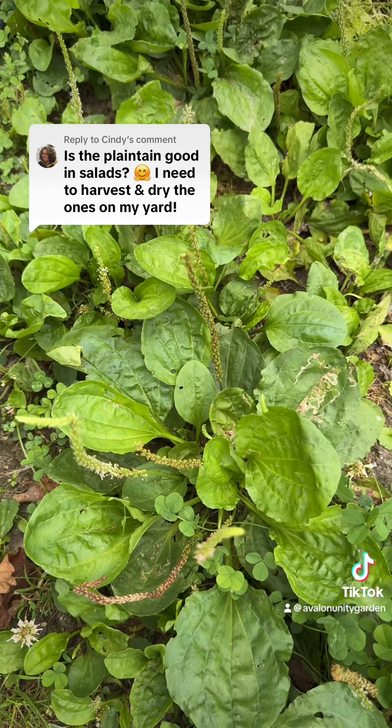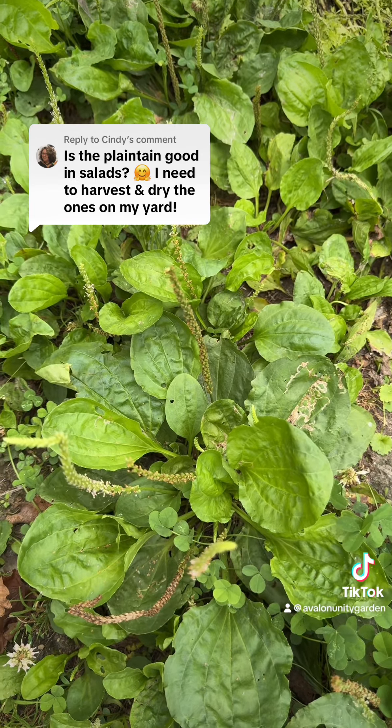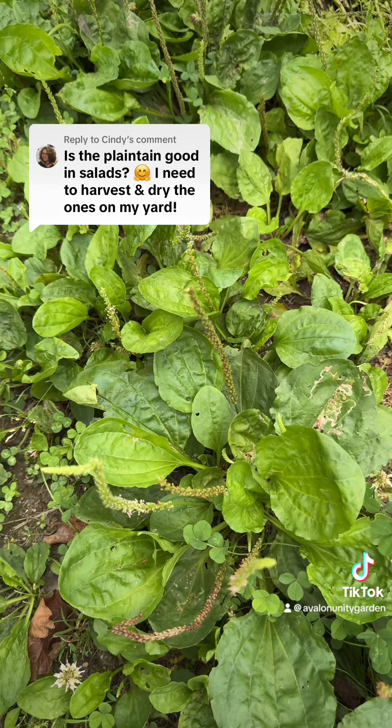Even the tea tastes like black tea — your regular Lipton, whatever. So it's a wonderful plant that also draws out toxin and heals the body.